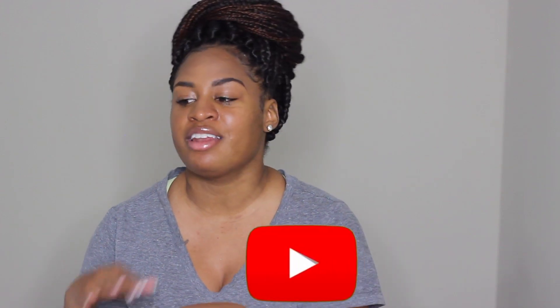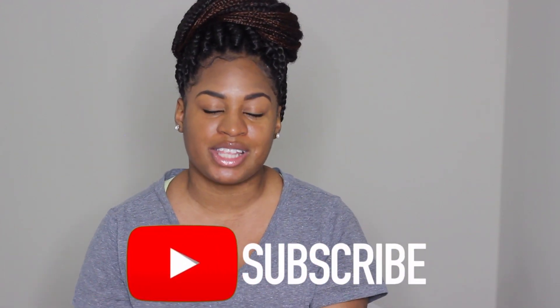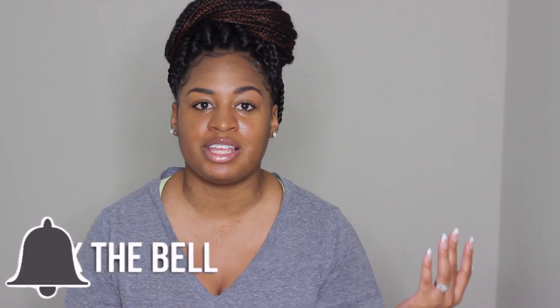Make sure you guys always subscribe and comment — interact with me so I'll know what you guys like. I ask this in all of my videos. Even if you didn't like the video, I'm open to constructive criticism — I can handle that. So with that being said, I'm going to jump right into this video and I hope you guys enjoy.